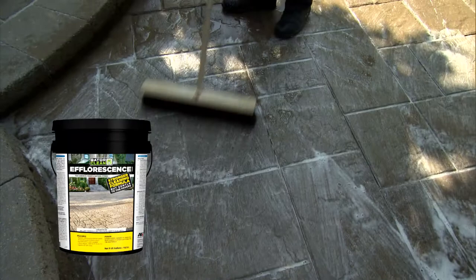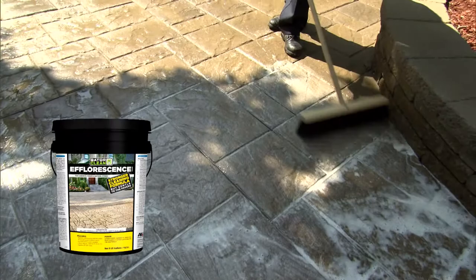Efflorescence Cleaner is recommended to remove stains and mineral salts that are naturally found encrusted in the concrete product or natural stones. It should also be used before sealing any surfaces.